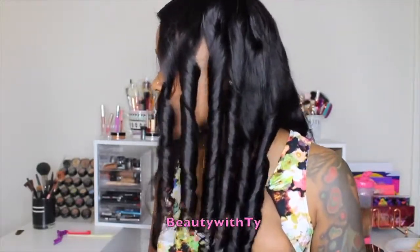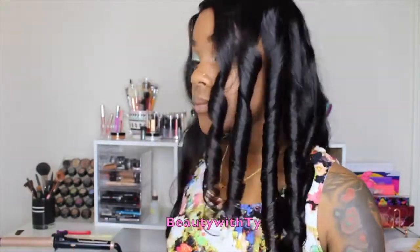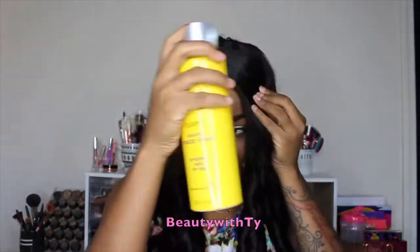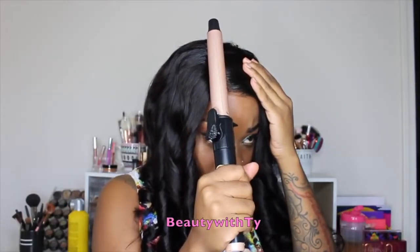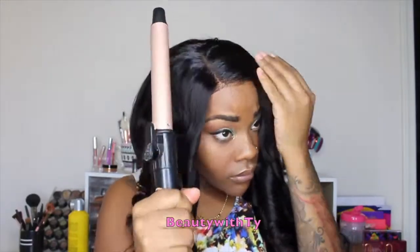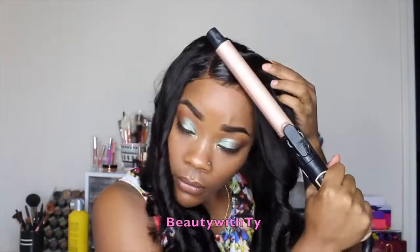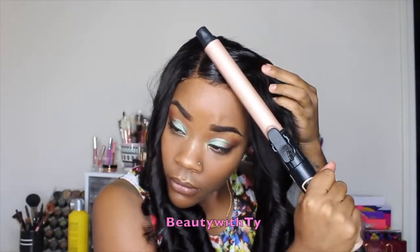Here's how the curls are looking so far — so bouncy and they look really good. I'm just going to go ahead and finish curling the rest of my hair. After that I'm going to take some freeze spray and put that on my part a little bit more because it's not as flat as I would like it, and then go back with my curlers.